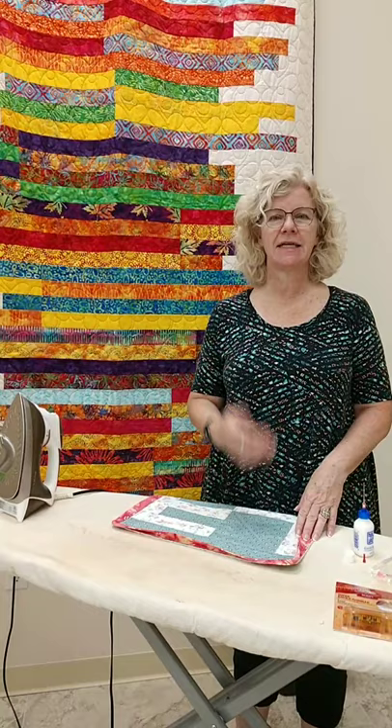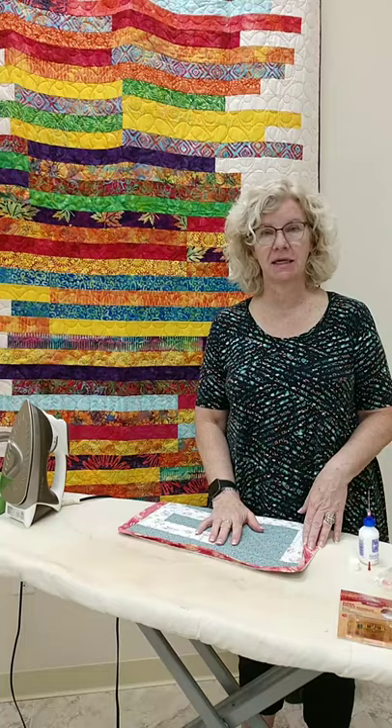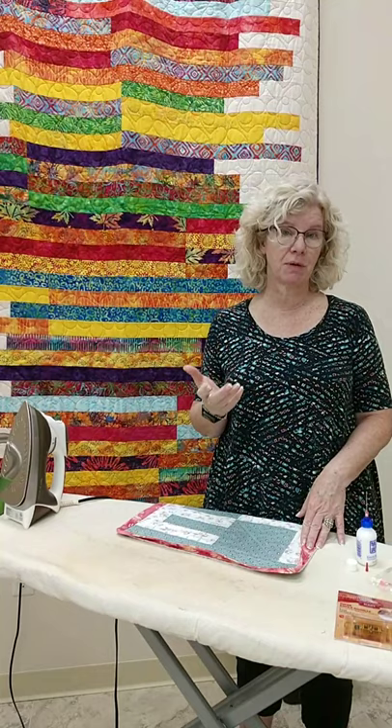Deanna and I have talked, and we're going to try to keep these up as the fall comes in, so you can see some new things that we're working on and some tips and tricks that I've got. This morning, I want to talk about putting your binding on a little bit further. Last week we went around the outside edge, and I showed you how to do your mitered corners. So now I'm going to show you what I do for my next trick.